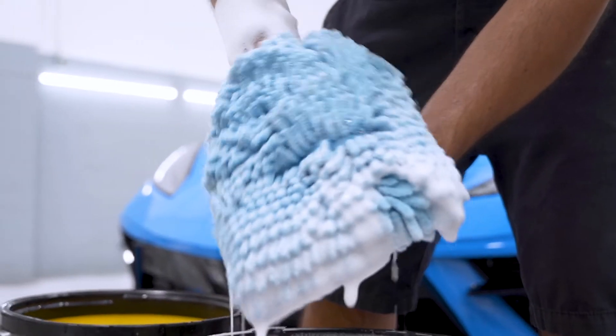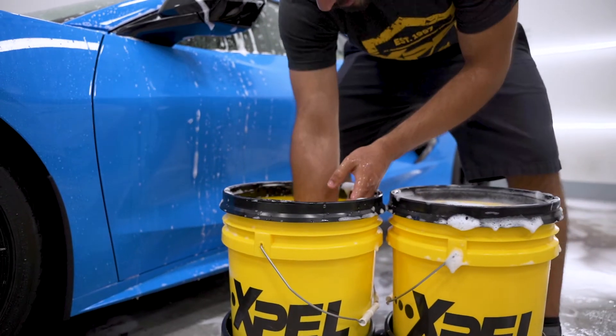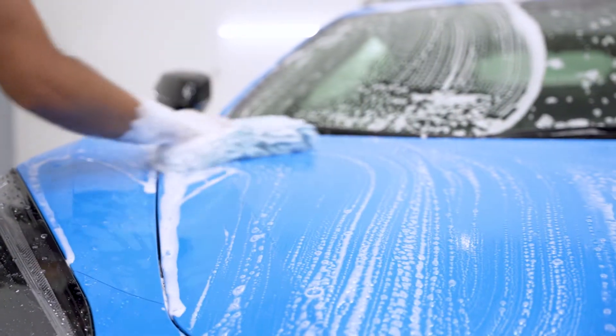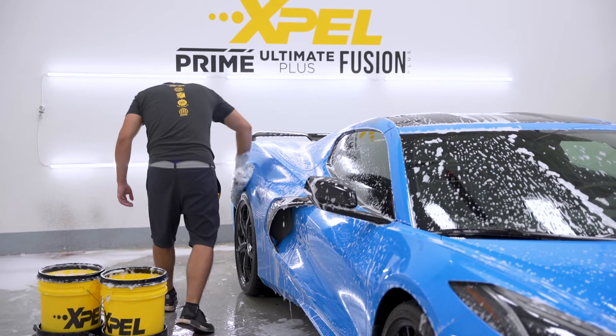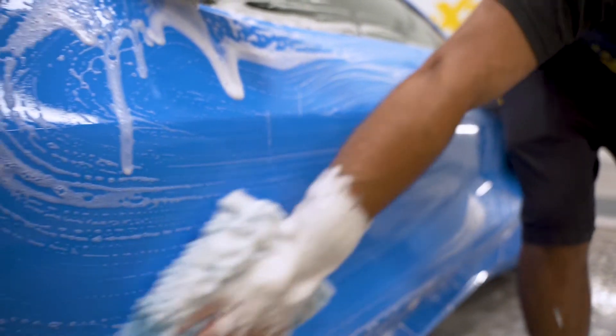We will be using a microfiber style wash mitt. Wash one panel at a time, making sure that you dunk your wash mitt into your clean water in between each panel. The purpose of this is to clean off the wash mitt from any dirt to prevent swirling. When washing, just let the mitt glide over the panel — you don't want to apply any excessive pressure. Work from the top, work your way down, and once you're done rinse thoroughly.